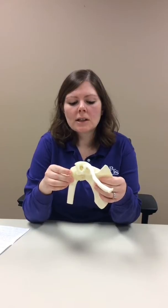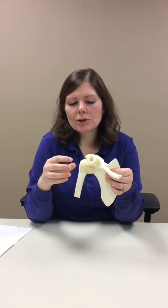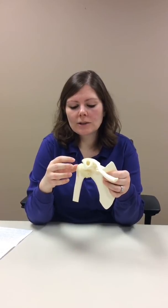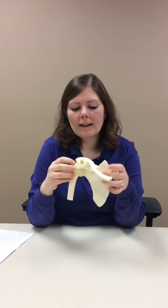There are two types of shoulder replacement surgeries, so let's talk about the anatomy of the shoulder. Your shoulder is a ball and socket joint. This is your arm bone called your humerus — that's the ball — and this is your shoulder blade, and the end of your shoulder blade is the socket.